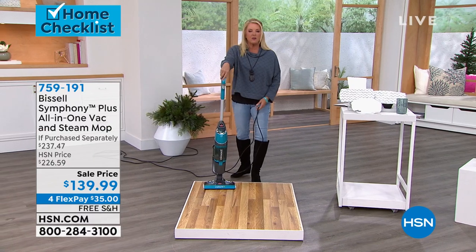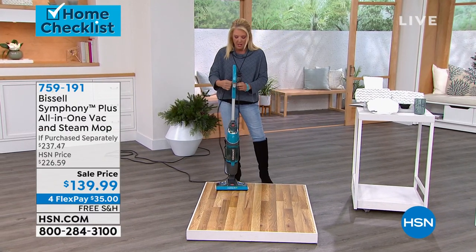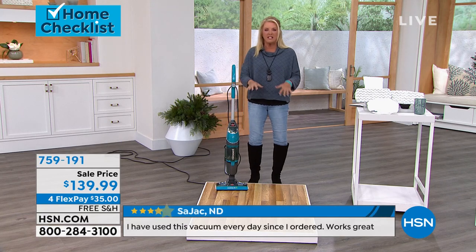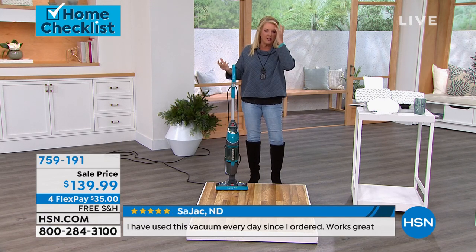Have you ever done this — you've gone and vacuumed your floors, then gone back over with a chemical and cleaned them, and then walked on your socks and it felt really sticky? This is never gonna happen with the Symphony. It's gonna do it all at once if you'd like.